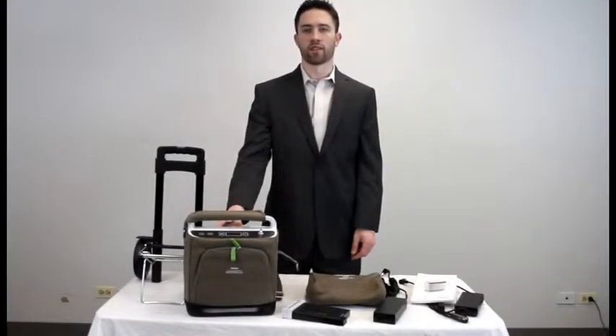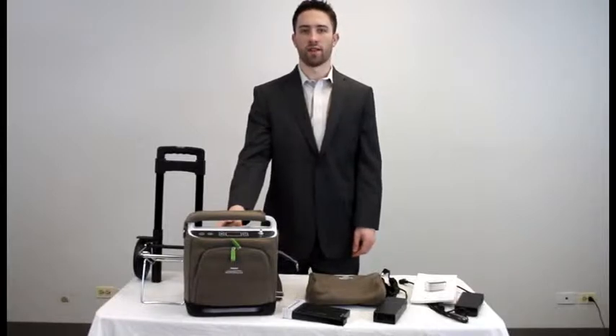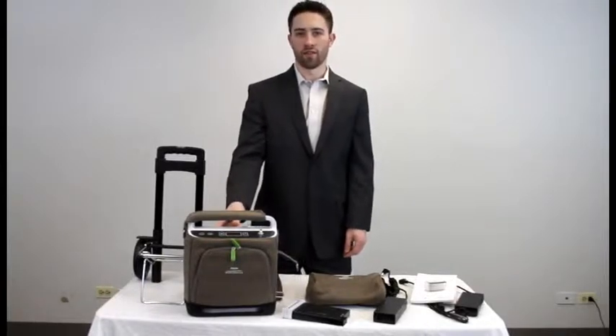Hi there, my name is Corey Luckner and I'm with First Class Medical. Today I'm going to show you how to unpack and get your Respironics Simply Go ready for use.